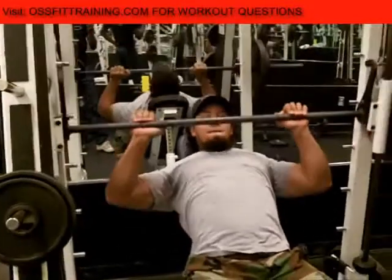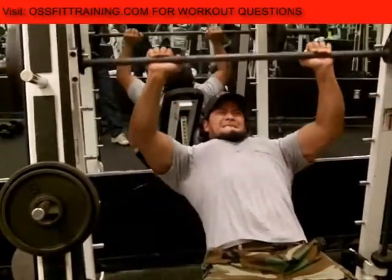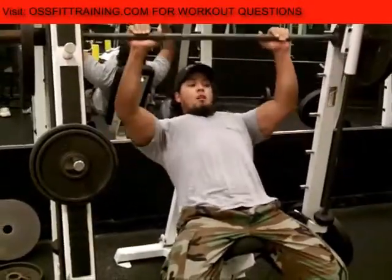We also don't lock the elbows out at the top, and that's simply because we're trying to keep tension on the muscles during the whole entire exercise. So it actually is a little bit more difficult.